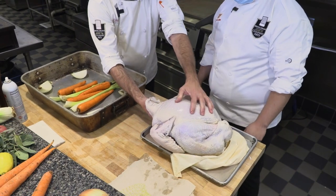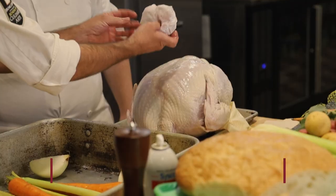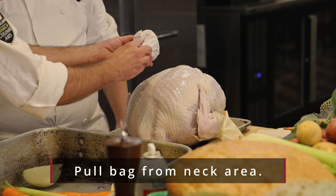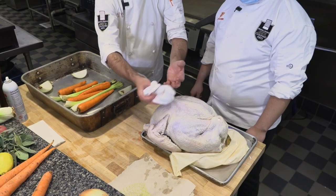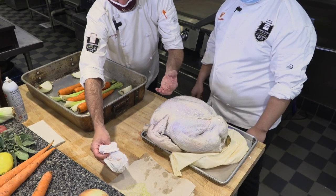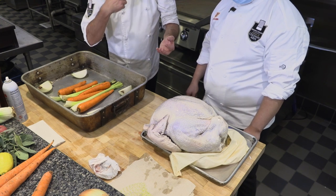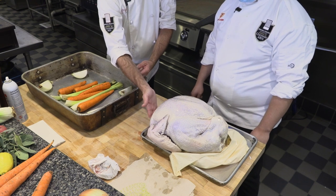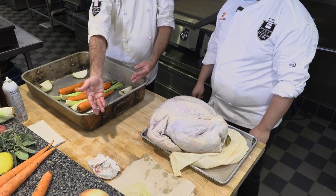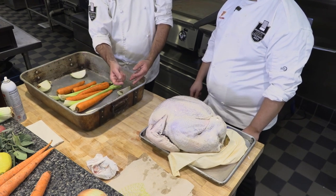In this side of the turkey — this is the neck side — there's a little bag that has the giblets, the heart, and the liver. All of those things, sometimes people will use to make their dressing or their gravy. They're food; that's why they share them with you. That might be your family tradition. If it's not, just take them out and you don't have to use them.